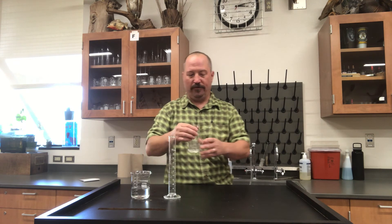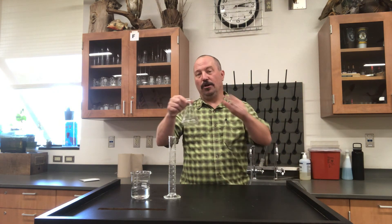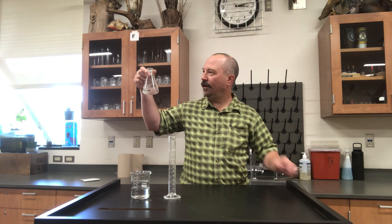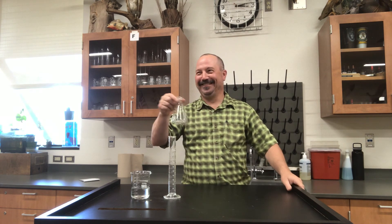Erlenmeyer flasks are more for if you're going to do reactions or mix things, because it has this small opening on top with the volume on the bottom. Plus, this makes you look like a cool scientist. Alright, three types of glassware — Erlenmeyer flask. Now let's go for it.